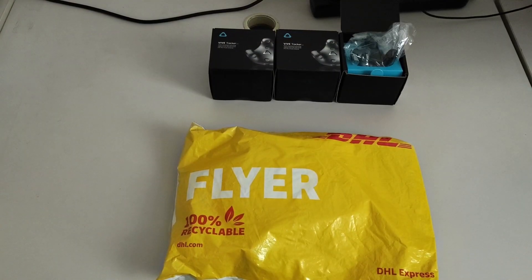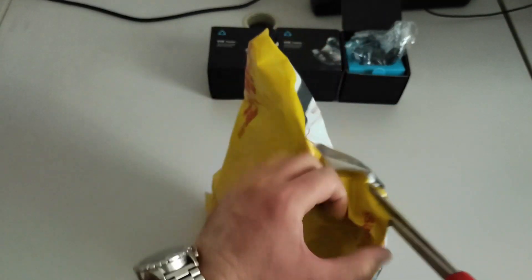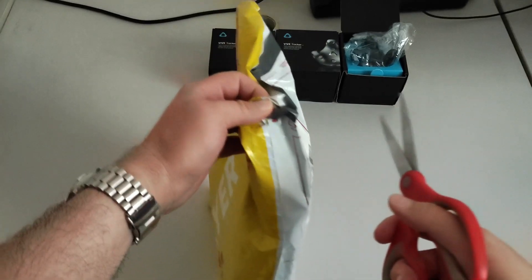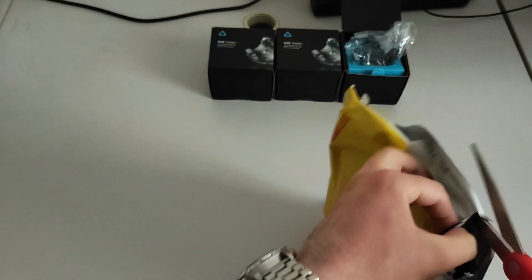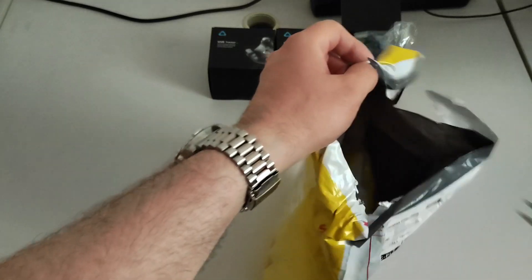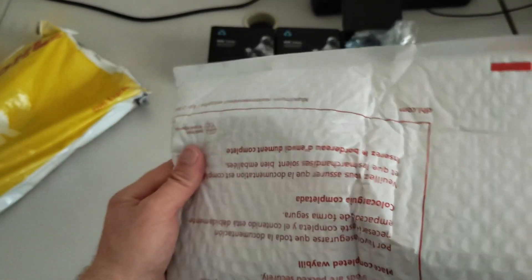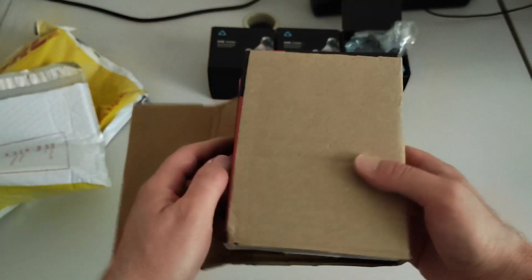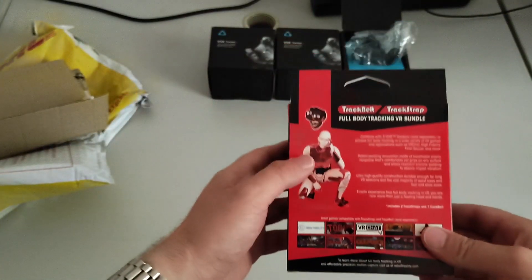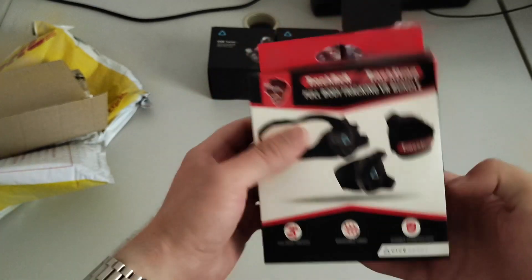Here we are with the second package that we can finally open. Let me cut this straight. It's a package with inside another package — so it's a Matryoshka. Maybe inside there is another package — yes, there is another package, which has inside another package. The Rebuff Reality Full Body Tracking Bundle.